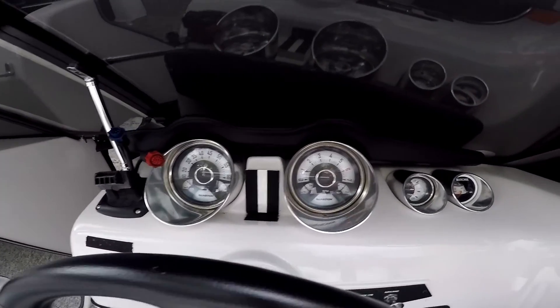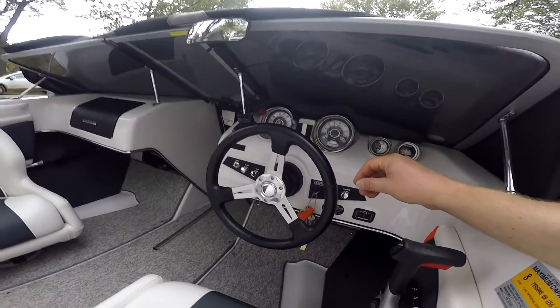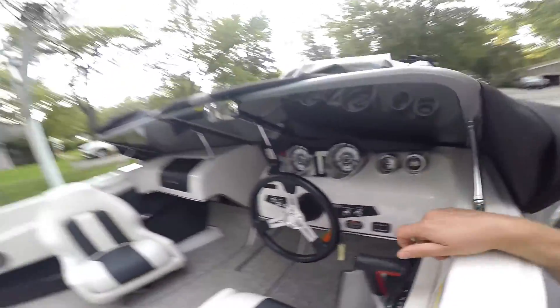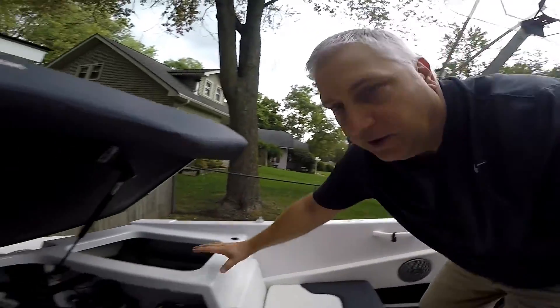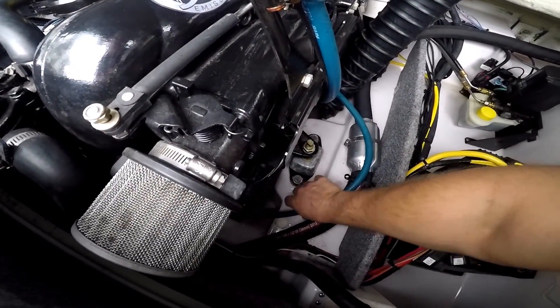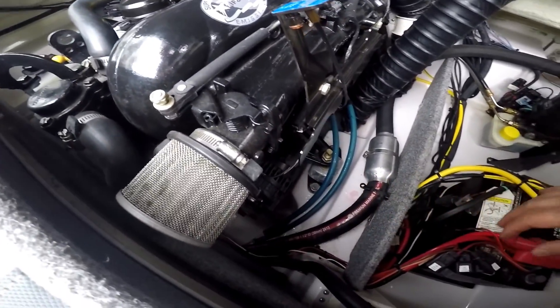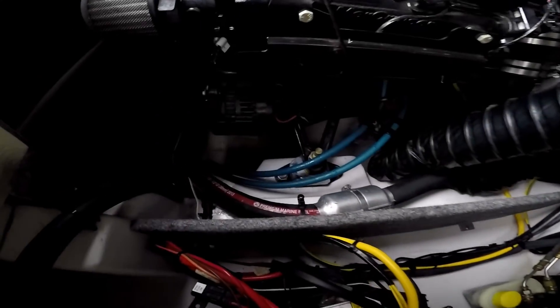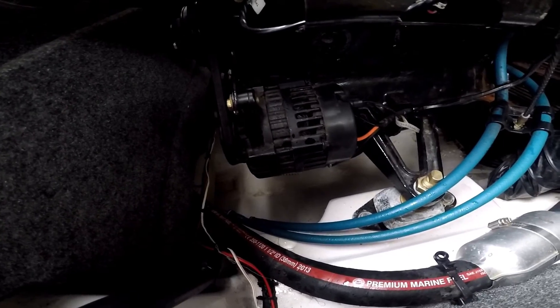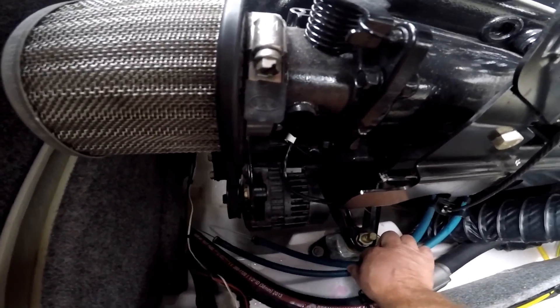The engine's been running for about ten minutes and we are at 175 degrees, which is normal for this boat. Now we're going to kill the motor and shut off the water. So we just shut off the water and the engine. Here's the important step: we're going to drain the block and the exhaust manifold before we start adding the antifreeze to the engine. We're going to let those drain out completely — we don't want to dilute the antifreeze with any water. That's hot water, so be careful.